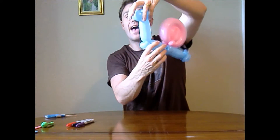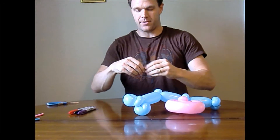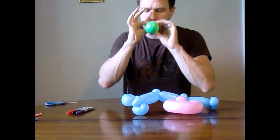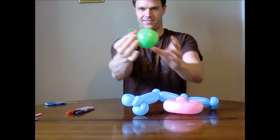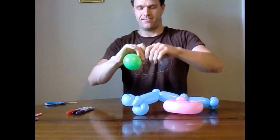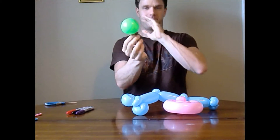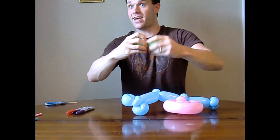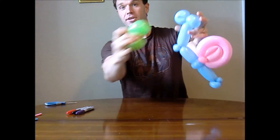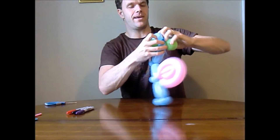Alright, so we have our shell, our head, and our body. Now for the eyes — that's where the little green five-inch round comes in. I'm going to lay Gary down for a moment and blow this up, then let most of the air out to about right there, maybe a little bit more, and tie it off. Be very careful doing that twist — one has become two. Tie it right in front of these little eye sockets that we've made out of the blue.